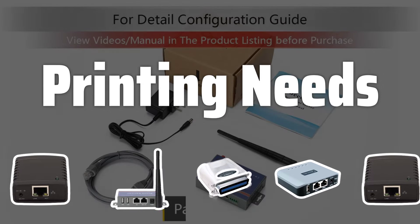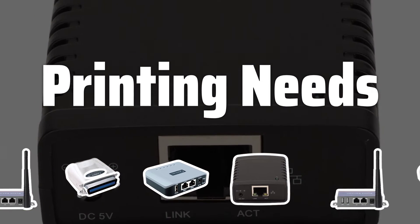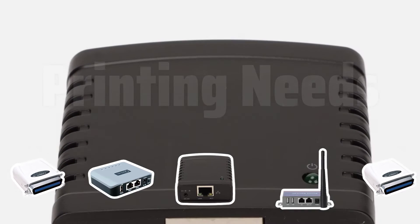Printing Needs. Consider the number of users, printing volume, and types of documents to determine if a basic or advanced print server is suitable for your office.